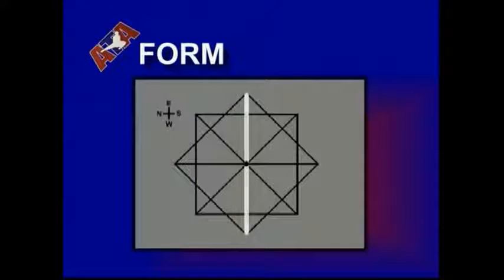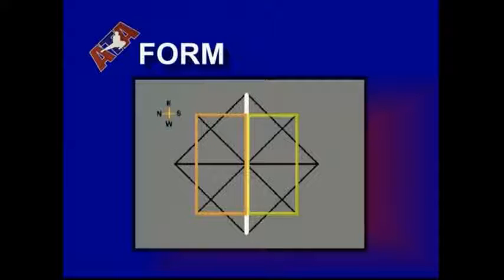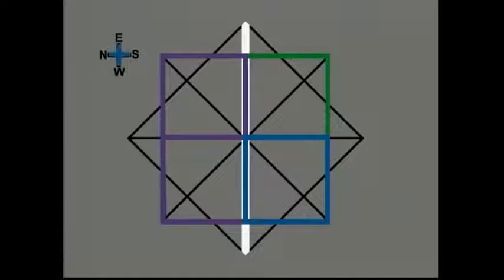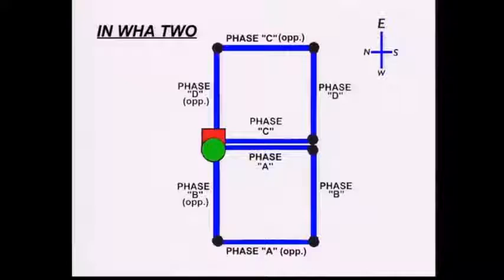In Watu begins a new series of patterns used to complete the color belt portion of the form. In Watu is performed by completing two smaller square patterns which follow a figure-eight pattern.